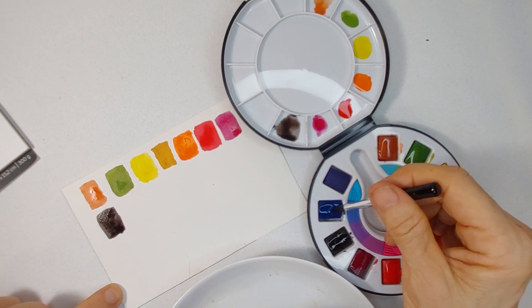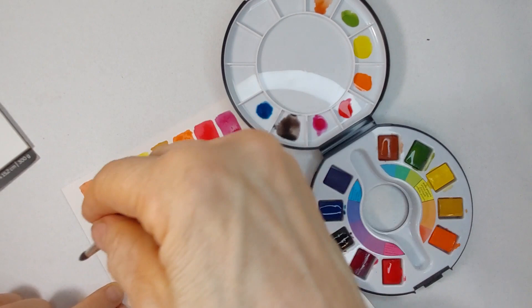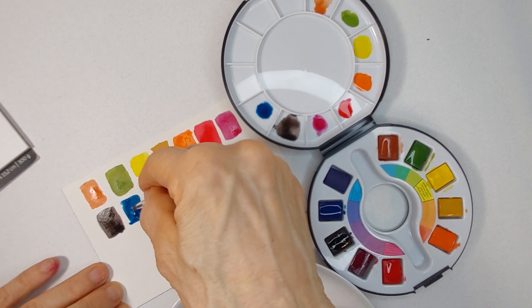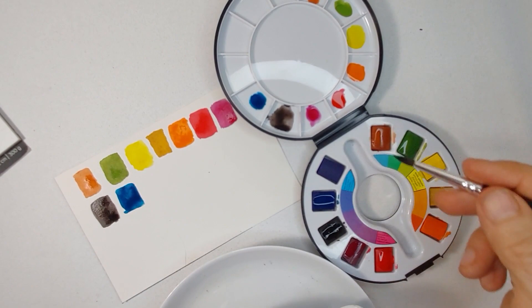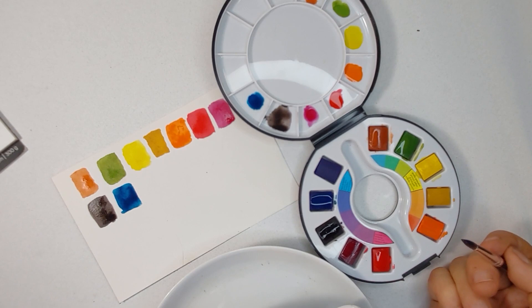I use my travel kit when I need space or when I don't want to take a full watercolor kit with me — like here on camera, where I really want to show you what I'm doing, what colors I'm choosing, and how often I'm dipping my brush into the water. I realized that in earlier videos when I had everything off camera, you can't really see how many times I'm dipping my brush or cleaning it off.